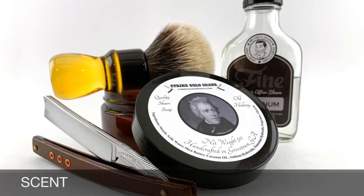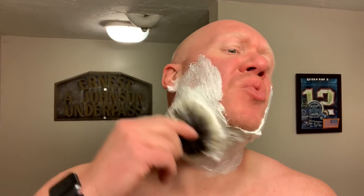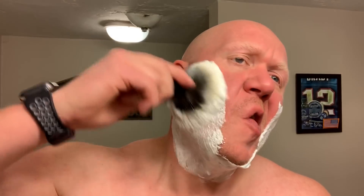Old Hickory is a citrusy woody scent featuring notes of orange, herb, rose, oak moss, grapefruit, sandalwood, blonde wood, amber, tonka, and musk. This is a classic unisex scent.